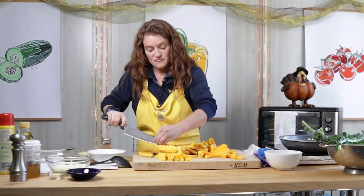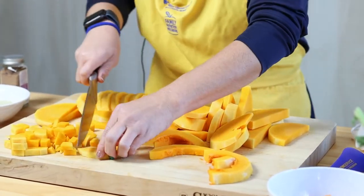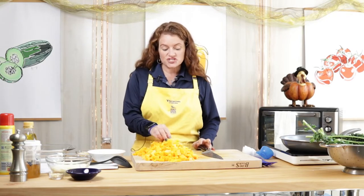We are going to end up with about nine and a half cups of cubed butternut squash. I've got my butternut squash all diced into roughly one-inch cubes — nine and a half cups here.